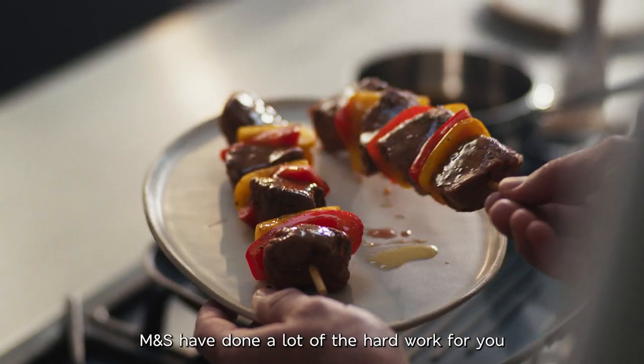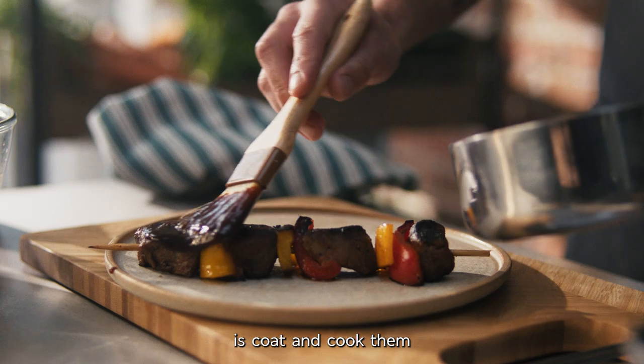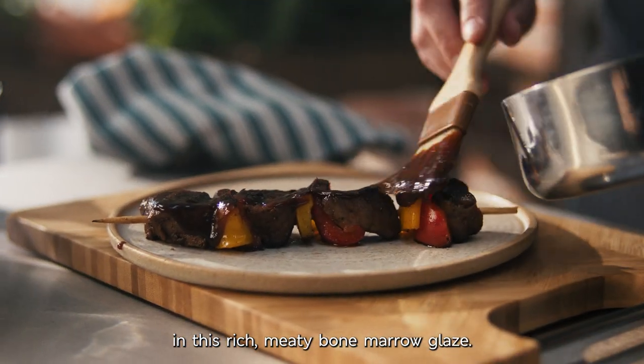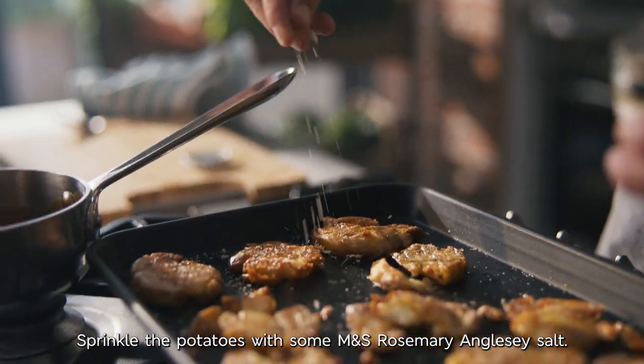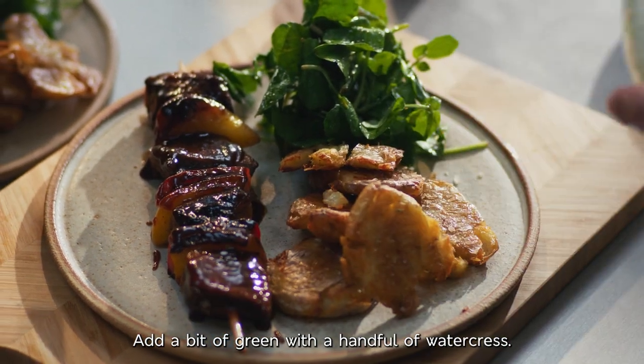M&S have done a lot of the hard work for you with these chunky kebabs, so all you have to do is coat and cook them in this rich, meaty bone marrow glaze. Sprinkle the potatoes with some M&S Rosemary Anglesey salt. Add a bit of green with a handful of watercress.